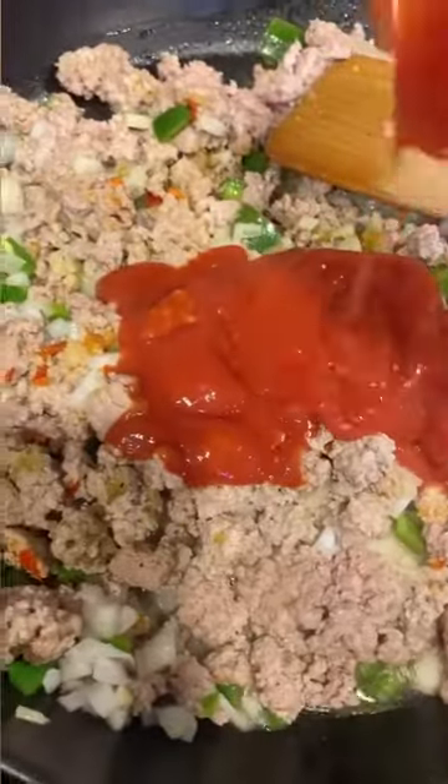I also added some sofrito, which is just a blend of herbs, peppers, garlic, and onions, but I still like to add fresh onions and garlic as well.